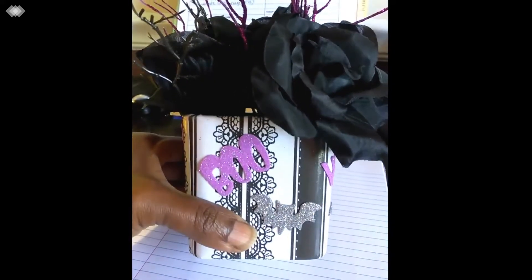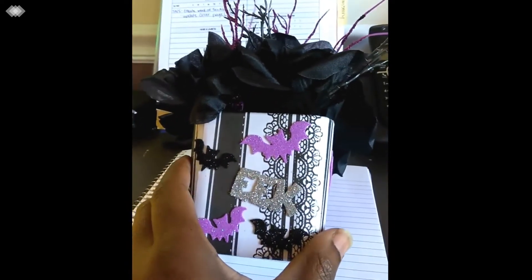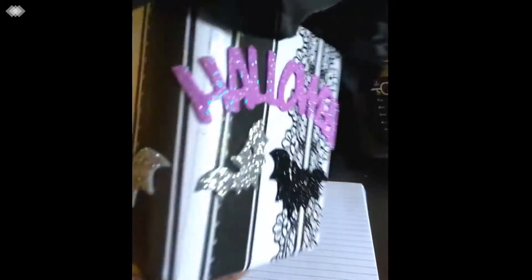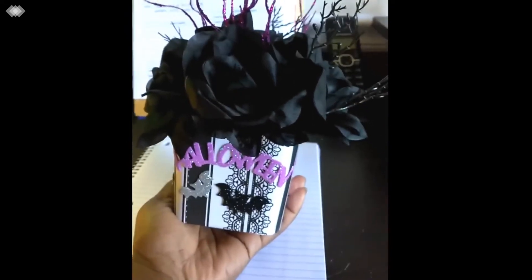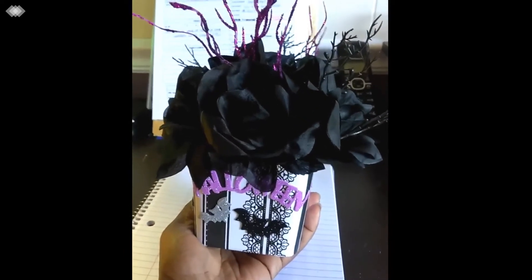That I used on here actually came from a paper pack that I picked up from Ollie's — I probably paid $1.99 for it. I love the fact that there was glitter, it's a little spooky and iridescent, and I just thought it would make a nice little addition to our craft and class space. So there you have it — spooky meets cute and pretty.